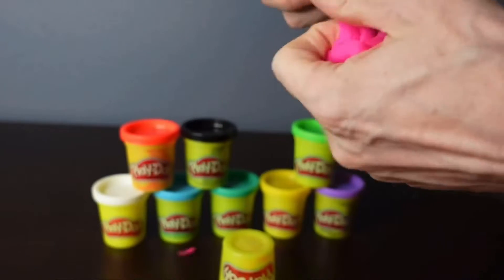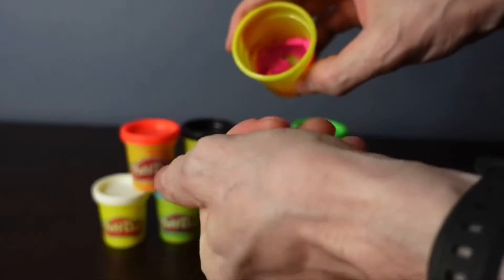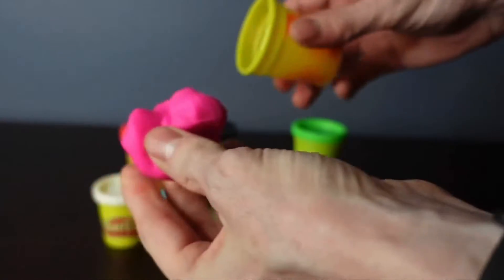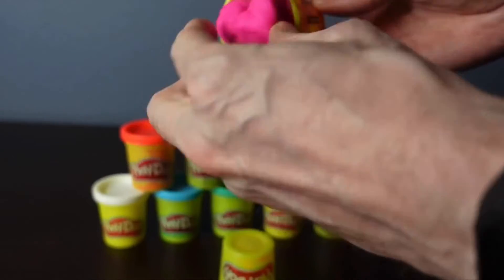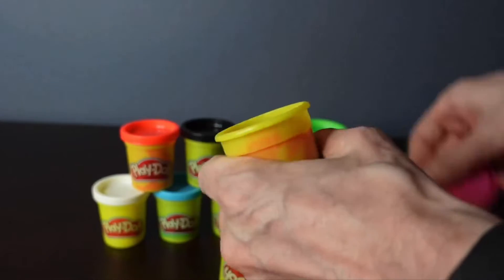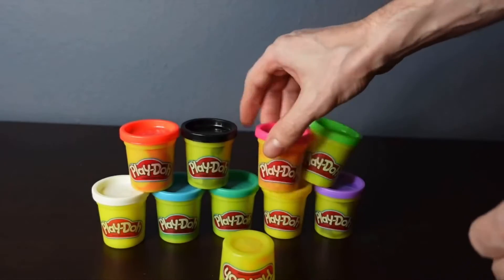With a larger container, sometimes you have to worry about it drying out. With these smaller containers, you can actually get a larger container and put smaller portions in these, and use these as your primary play containers — if you have a problem with them getting thrown all over the place, or your kids sticking them to the ceiling, or feeding it to the dog.